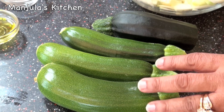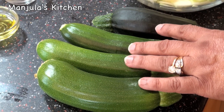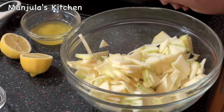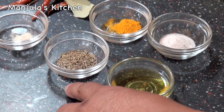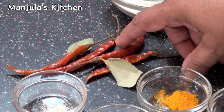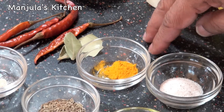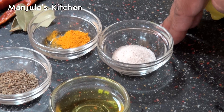For this recipe we need 4 medium size zucchini. I have already washed, peeled and cut them in small pieces — it's about 3 cups. Also: 1 tablespoon of oil, 1.5 teaspoon of cumin seeds, a pinch of asafoetida, 4 whole red dried chillies, 2 bay leaves, and 1/4 teaspoon of turmeric.